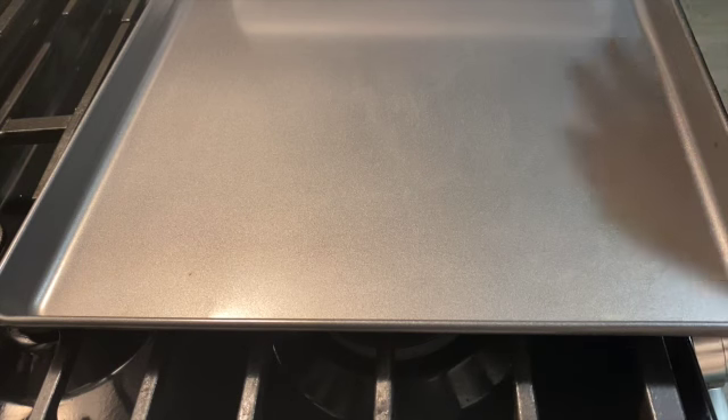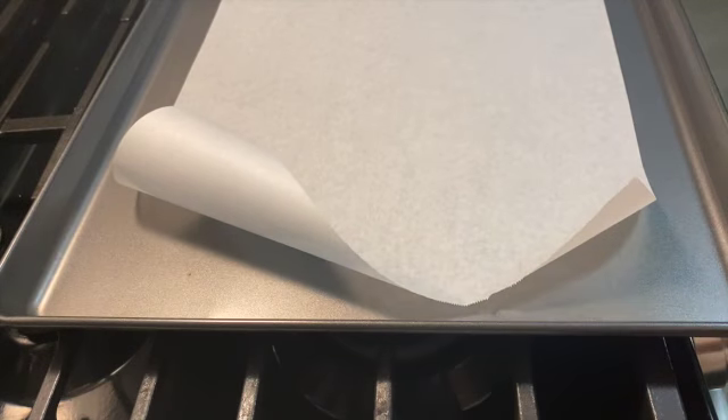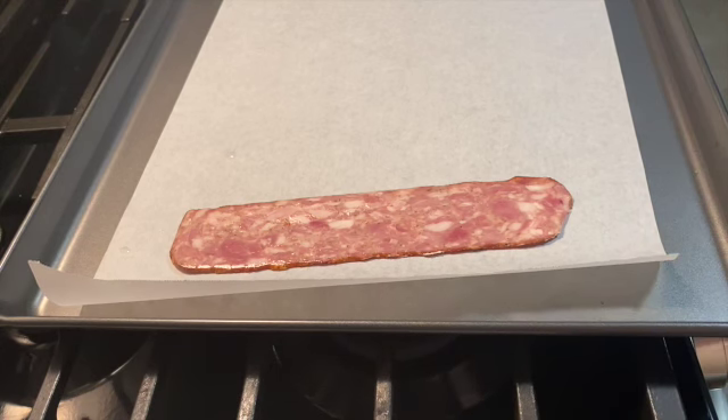I already have my baking sheet together with my parchment paper. I'm gonna put my bacon on — I have a parchment paper rolled up. How are you guys doing? Tuesday is doing good. I'm in a positive spirit.